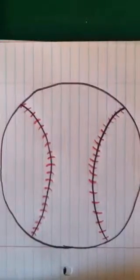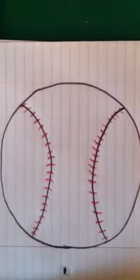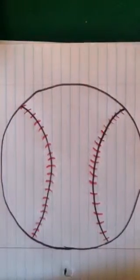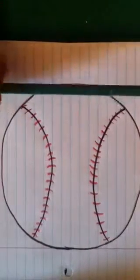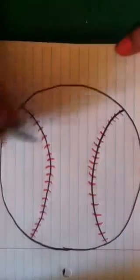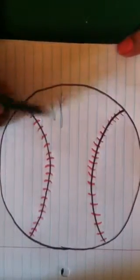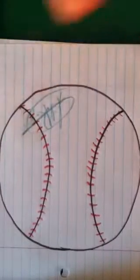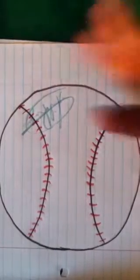And it is that simple and that easy to draw a baseball. Now, if you wanted to do some kind of design, like a signature or something like that, you can. I'm going to get my green-blue and I'm going to pretend like I'm famous and just write my signature on this, because I drew it. I hope you like this tutorial — bye-bye!